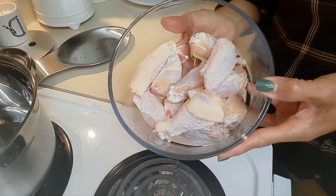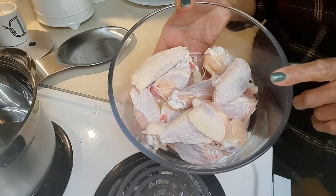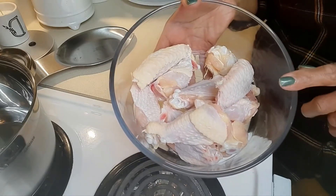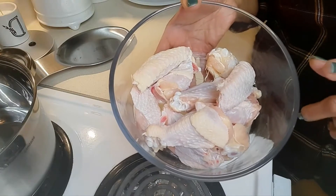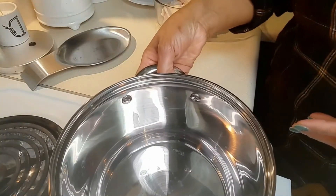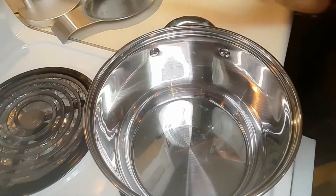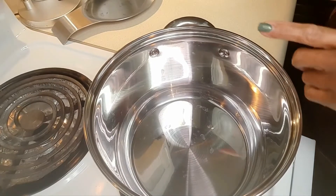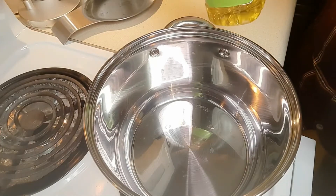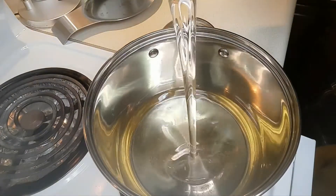Here are the wings — there are 10 pieces. I've washed and patted them dry. You definitely do not want any moisture on these wings when they go into the fryer. I'm going to set them down and then put on the burner this pot that I will be deep frying the wings in.